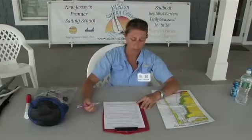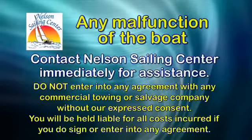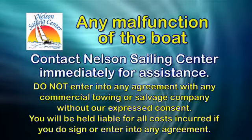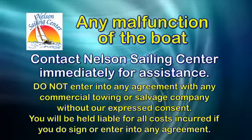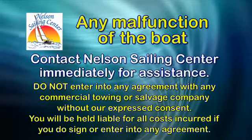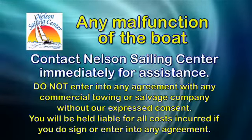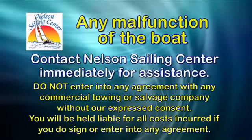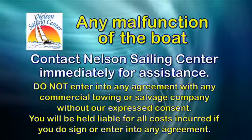Otherwise, we'll assume the worst and come looking for you. In the event of any malfunction of the boat — including taking on water, mechanical and hardware breakdowns, or running aground — please contact Nelson Sailing Center immediately and do not enter into any agreement with any commercial towing or salvage company without our express consent. If you sign or agree to any such agreement, you will be held liable for all costs incurred.